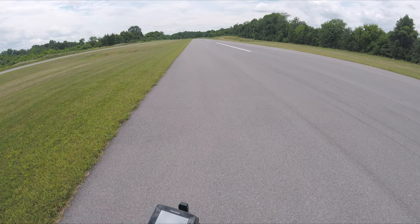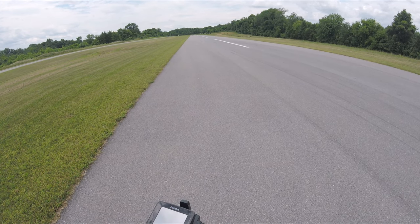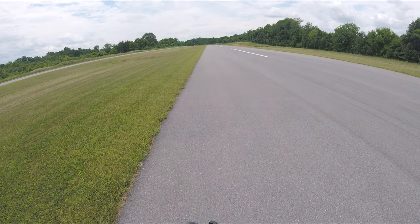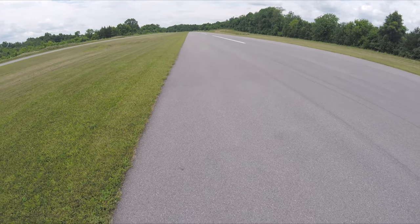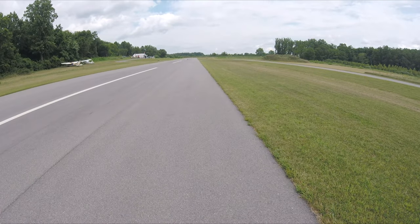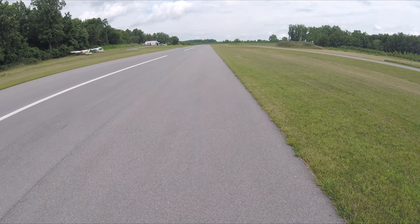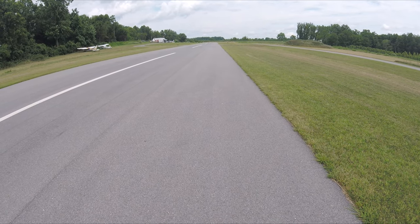Nice sunny day today. Let's make a pass. Back was a little wobbly. It sounded real smooth this time — really, really smooth this time.